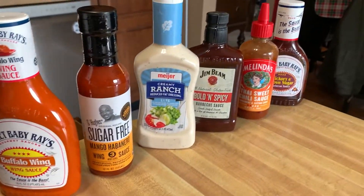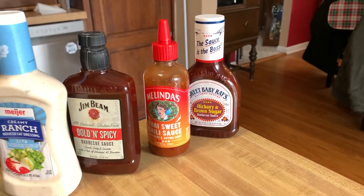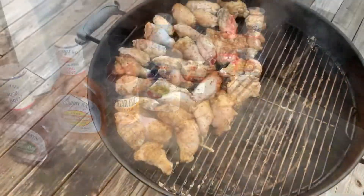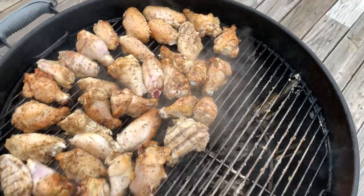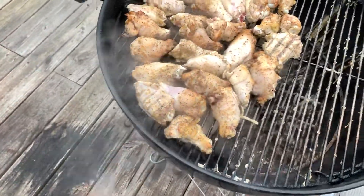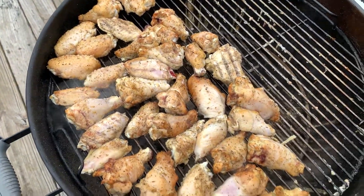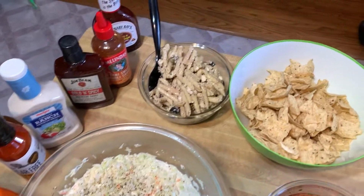Not glazing these things guys — I do have an assortment of dipping sauces though. As you can see, we have moved to the other side and we'll just sit here and flip these over until we get them done. A nice little spread of sides here too.